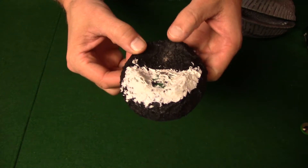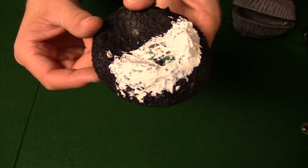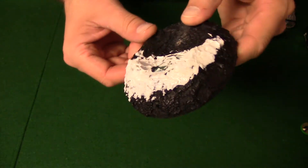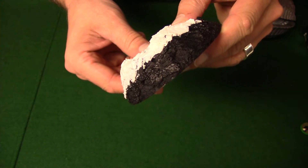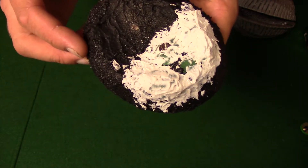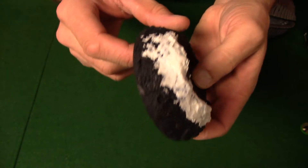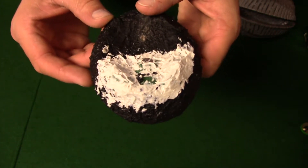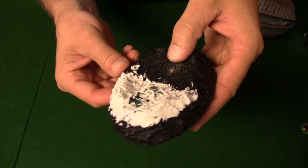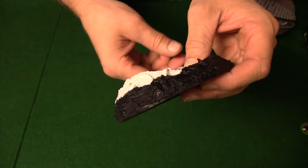Here it is with the resin sand and the ceramic stucco. The difference between the two: the resin sand has bigger particles whereas the stucco is finer — that's the difference. I have to leave it to dry for quite a few hours and then I'll do a primer on it and show you what it looks like.